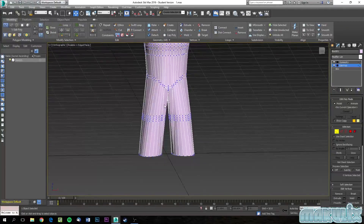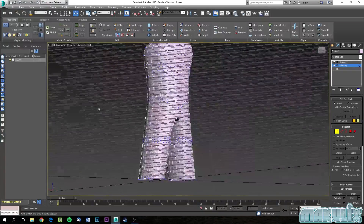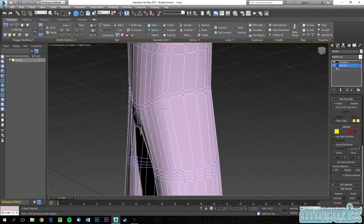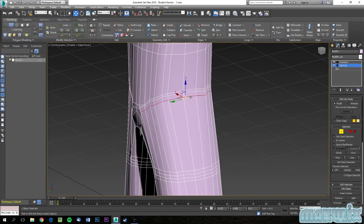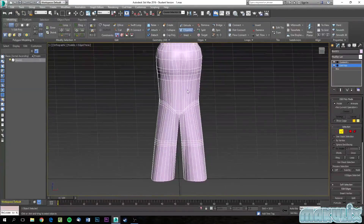Once you have done this, make sure it's like a bikini line so that it can stretch. Select all this edge and chamfer it as well. We just want to make sure that it's chamfered and it has a lot of space when it bends. There we go — that looks about good.